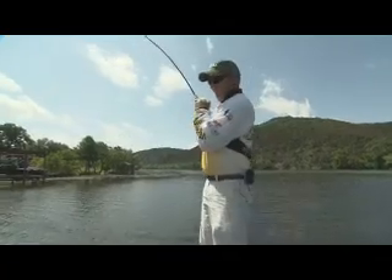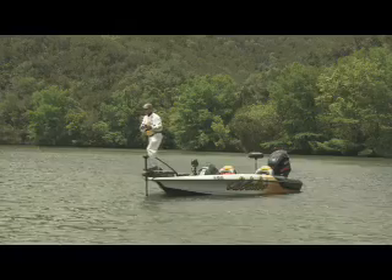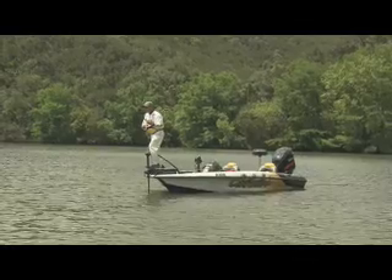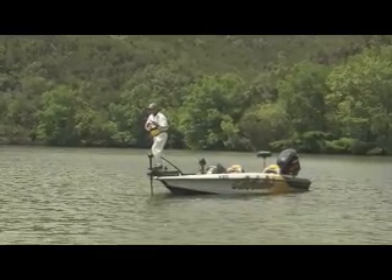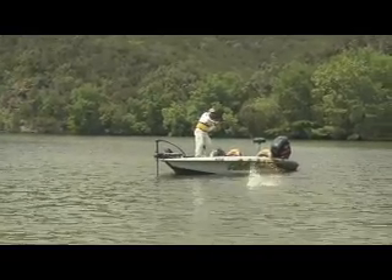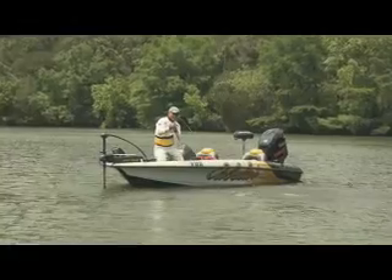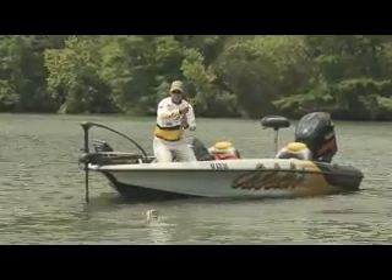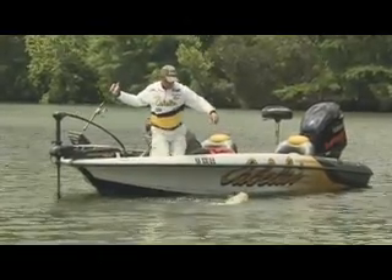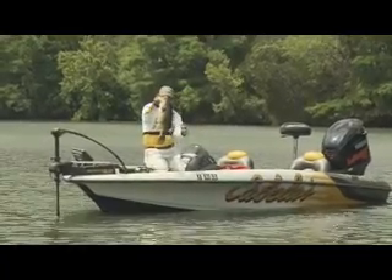There he is — oh! That's awesome. What a fish right there. At least seven pounds, I'd say.